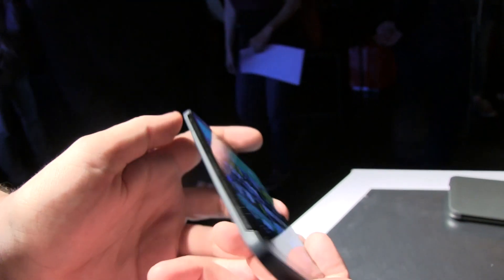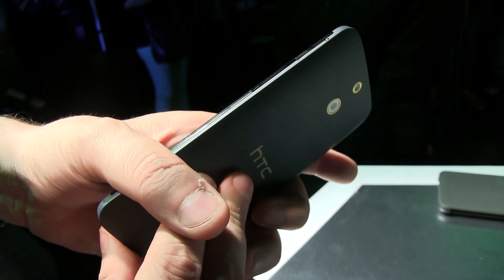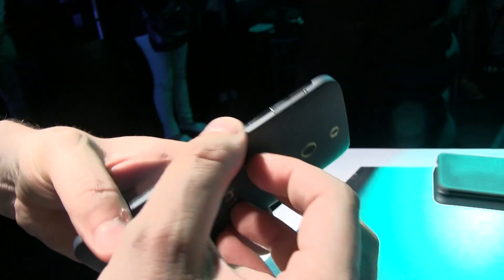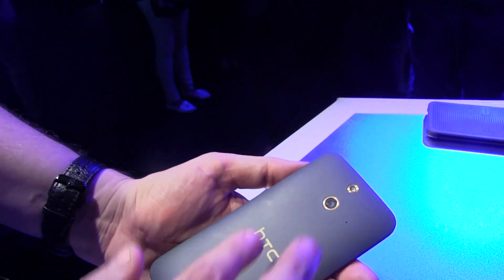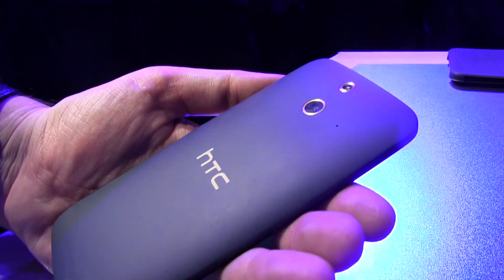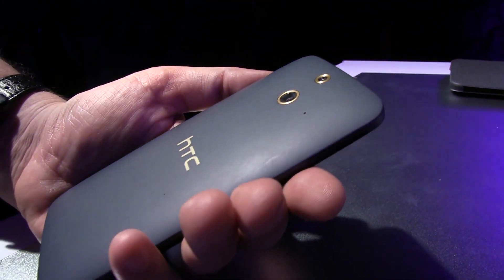A microUSB connector is used to charge it. Over here is where the SIM card goes — or maybe it's exactly on the other side — SIM card and microSD card. We have a volume rocker here on the right side, and the power button on the top. What I kind of like about this black version is, can you see this golden ring around the lens and around the LED flasher? It looks really pretty cool.